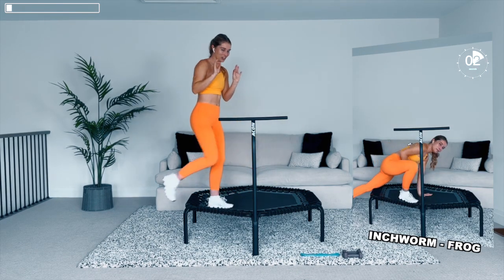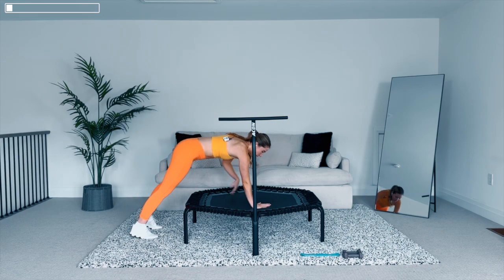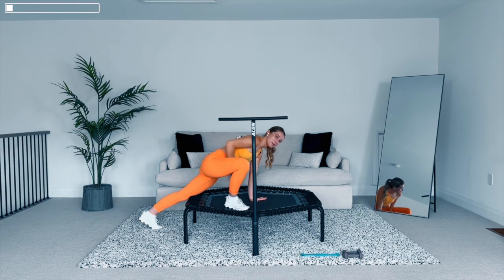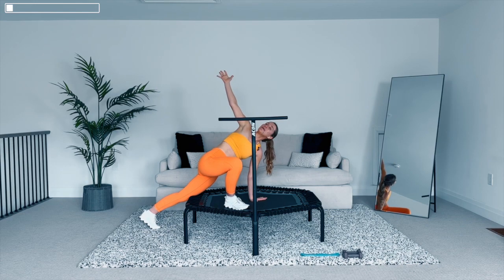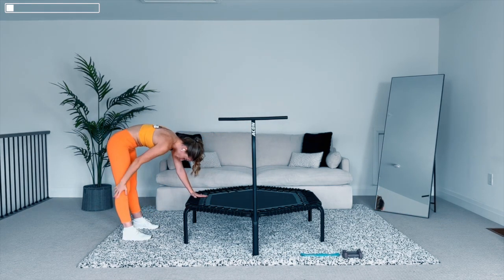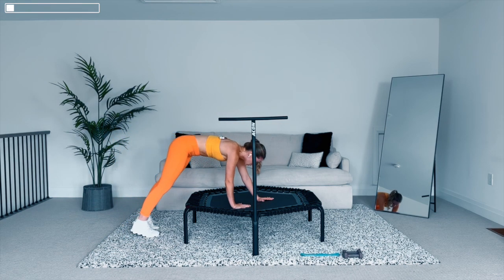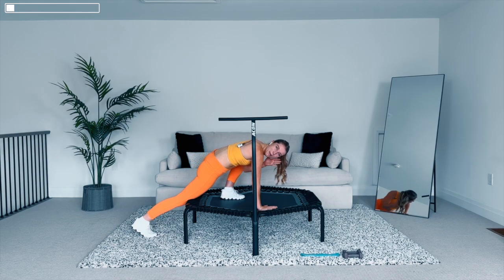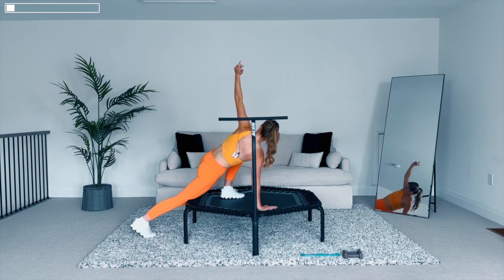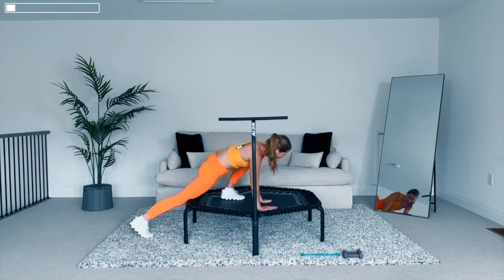Now coming off into the best stretch — you know the drill, inchworm with a frog. Push the hips back, feel that in the hamstring. Walk the hands out to plank position, right foot, right hand, sink deep into that hip. Breathe, open the chest. Hold it here and then breathe out, drop the arm. Back to plank position — it's almost like an assisted downward dog. Walk back to plank position, left foot, left hand, sink deep into that hip. Breathe, open the chest. Hold it here.